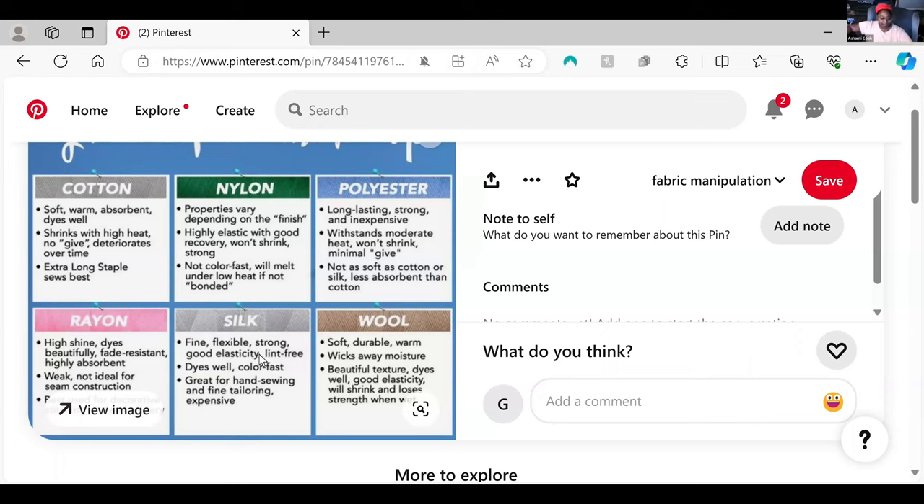The fiber matters, but there are so many other things about thread that also matter. Synthetic fibers are generally stronger than natural fibers just hand for hand because they are synthetic. Polyester is technically a fiber, but it's plastic — just long strands of plastic — and it will hold together better than a bunch of separate strands of wool.